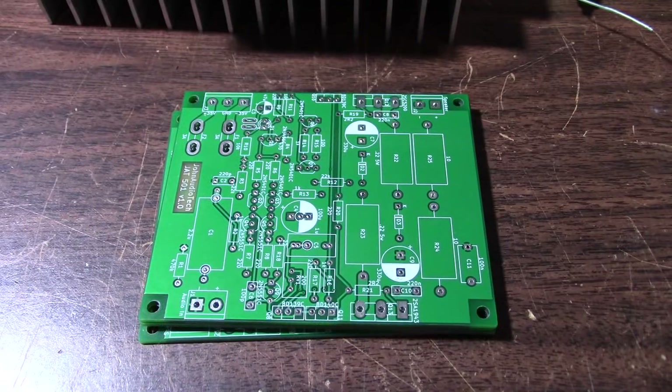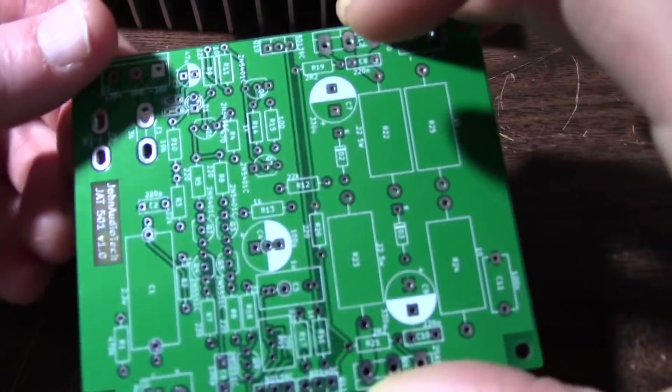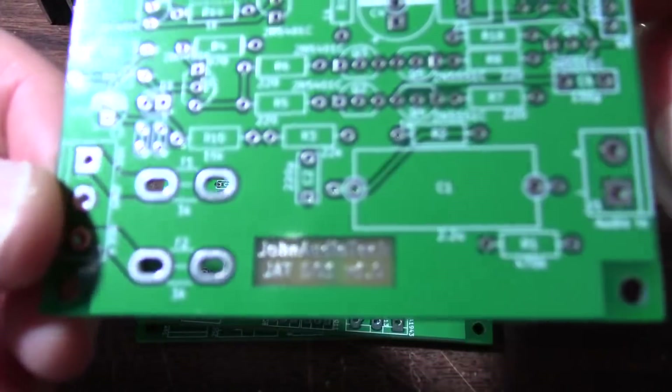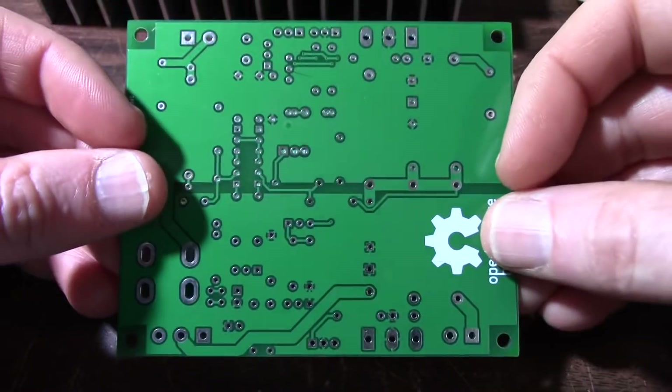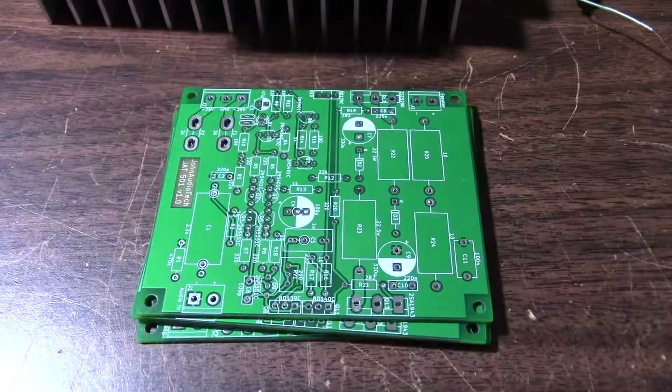Greetings everyone and welcome back to the bench. On the bench today we have JAT 501 Audio Amplifier Boards. These were submitted by a viewer. I did mention that I wanted to make a video first before having boards submitted, but he already made them up and so I said why not.